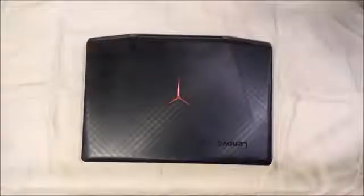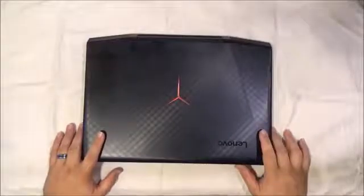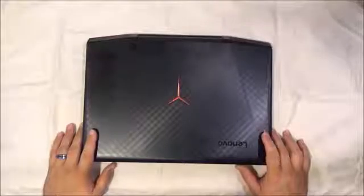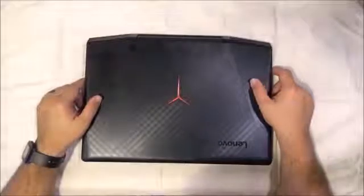Hello and welcome to HyperDog Digital, this is Scott. Today we're going to take a look at another fine laptop sent to us by the good people at Lenovo. This is the Lenovo Legion Y720 laptop. Legion is the new name for their line of gaming devices, including gaming laptops and desktops.